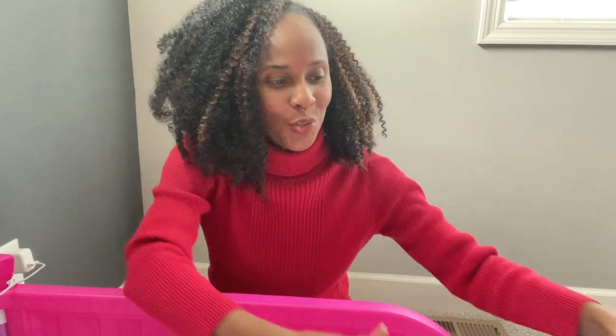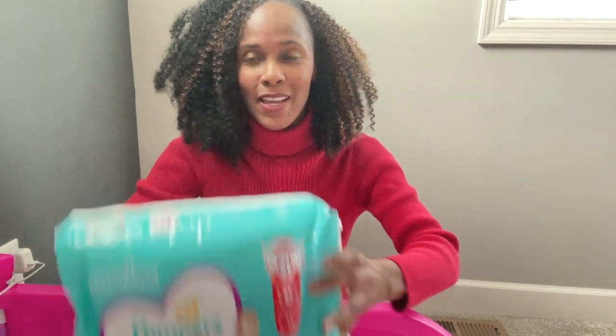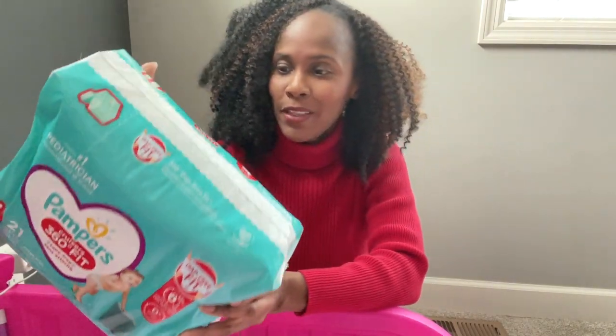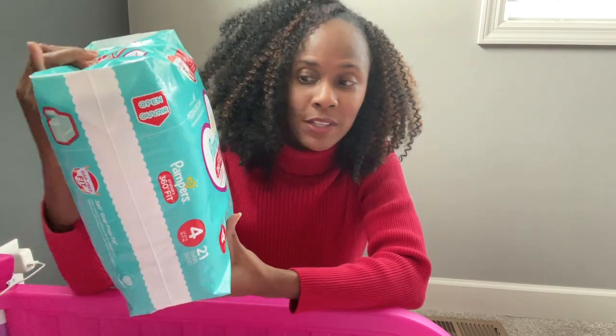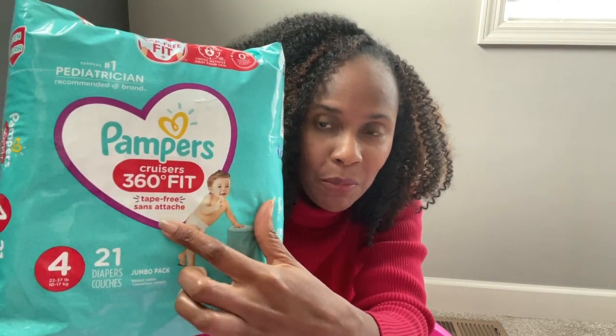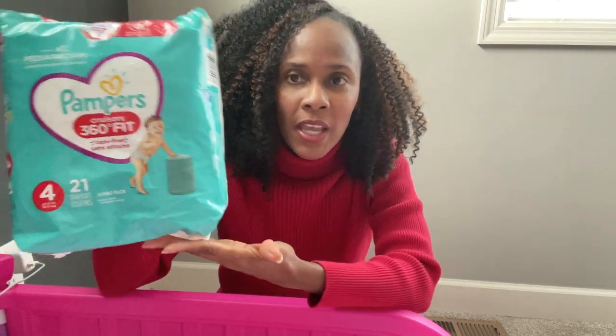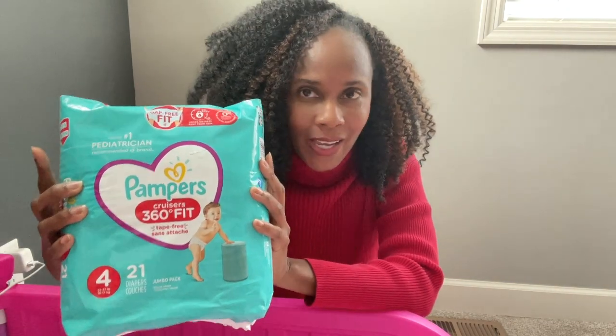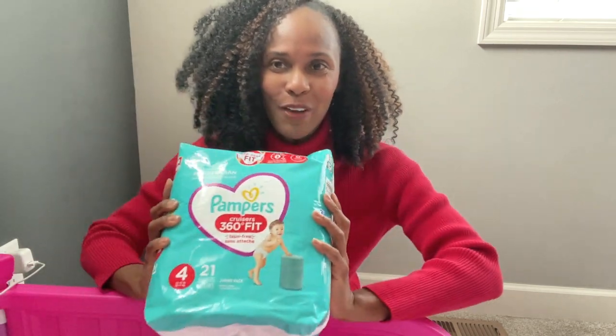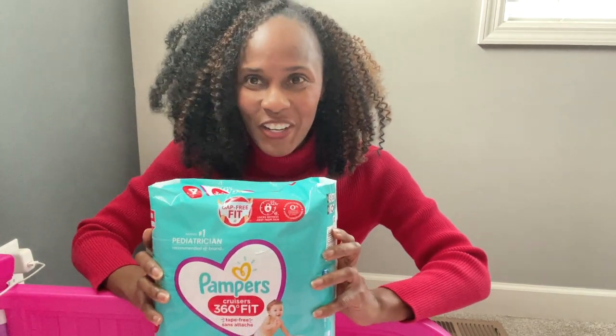I just wanted to pop in and show you all something I picked up yesterday. I'm gonna quickly open this up — it is back in rotation, this is the Pampers Cruises 360 Fit. It does not have the tape, so you can see right here it says it's tape free. I'm gonna open this up and show you how it looks straight out of the pack. If you're new here, subscribe and smash the like button.